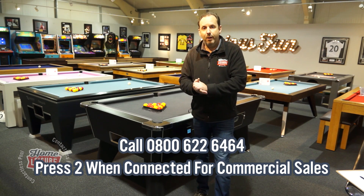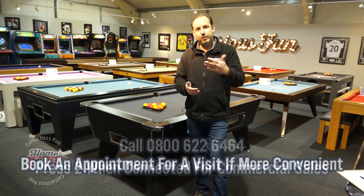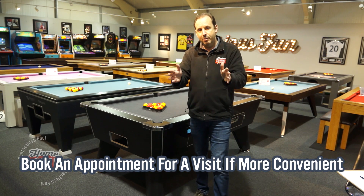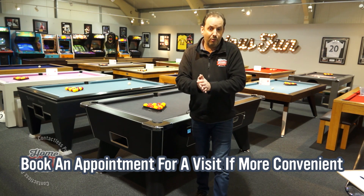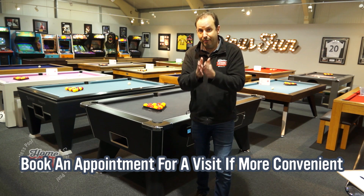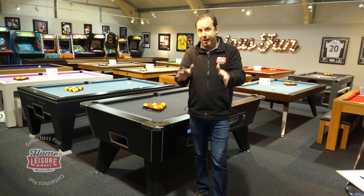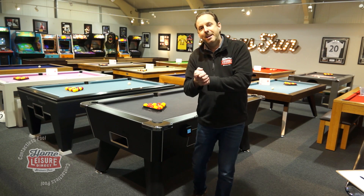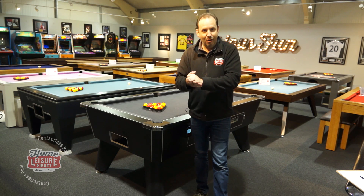And if you'd like one of our guys to come and visit you, of course they are field based. They'll visit your premises, take you through everything that you need to know and get you set up in the world of contactless pool tables. Contactless payments are the future — coin will disappear — and I would suggest that you get on the contactless bandwagon as soon as you can.